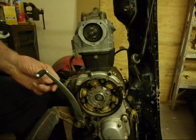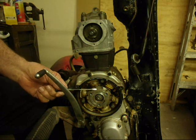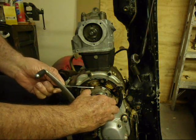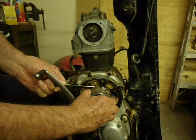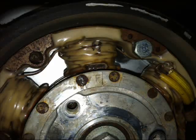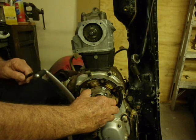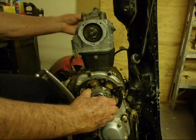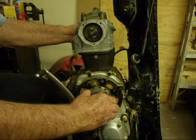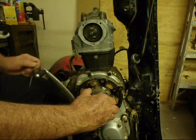To get the piston to top dead center, you look on the magneto rotor for the F and T mark. Next to the T mark you'll see a little line, so you want to line up that line with the little tiny line on the starter end. The engine will be at top dead center at this point. If you want to double check it, you can take a little screwdriver and put it into the spark plug hole — it'll touch the top of the piston and you can move it back and forth. You'll have no doubt; you'll be able to feel it.